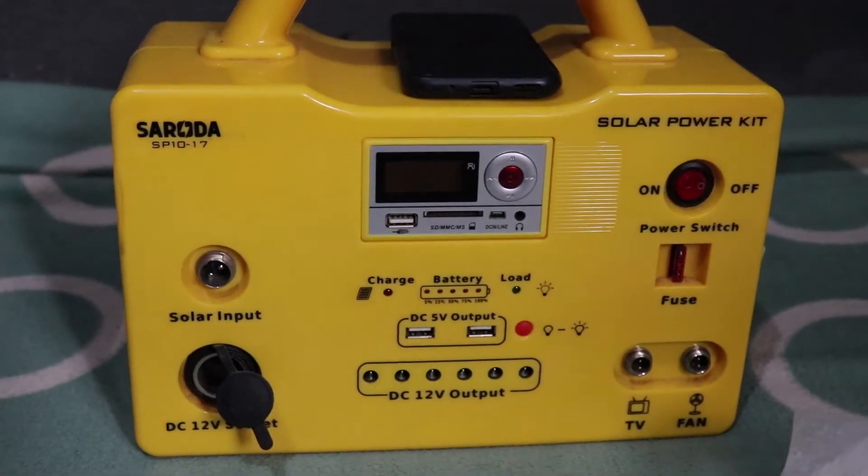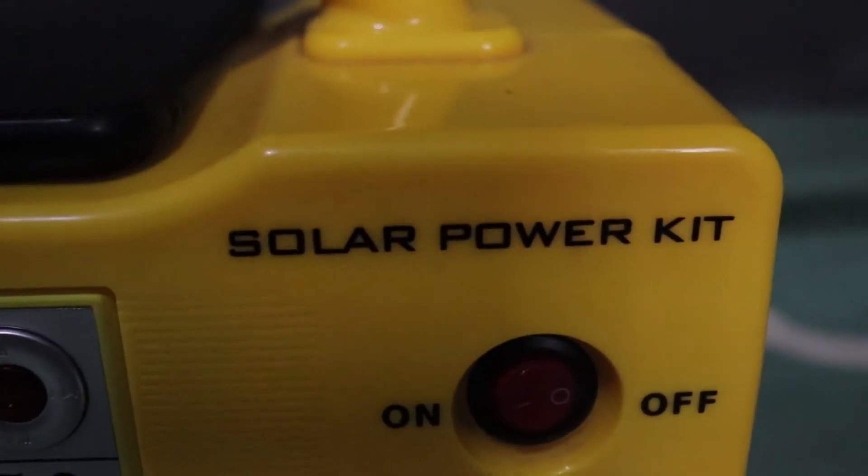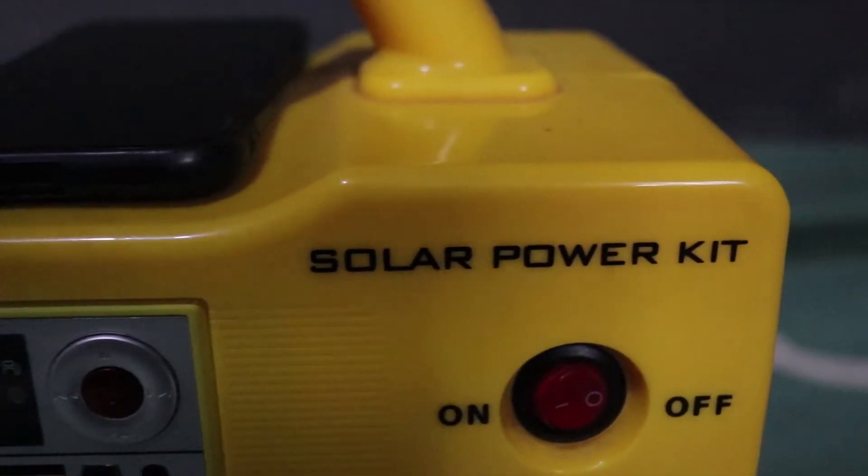Hello everyone and welcome to my channel. My name is Ademir Ahmed James and today I'll be doing a review on the solar power kit.